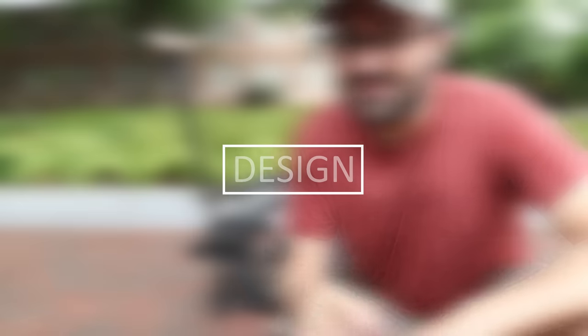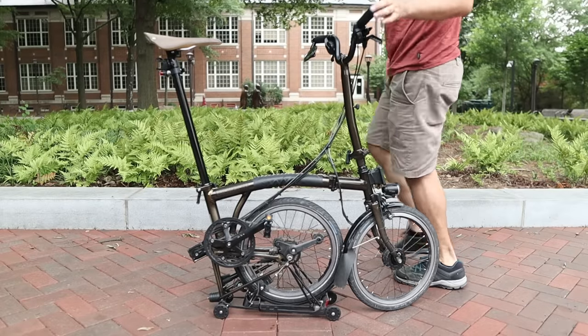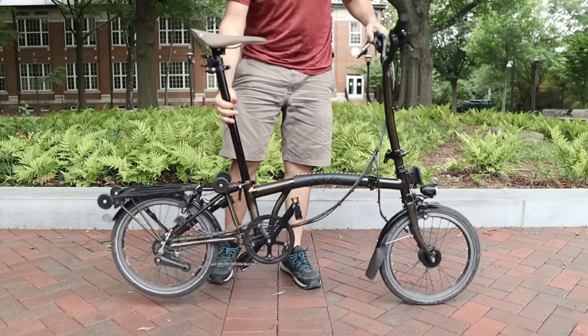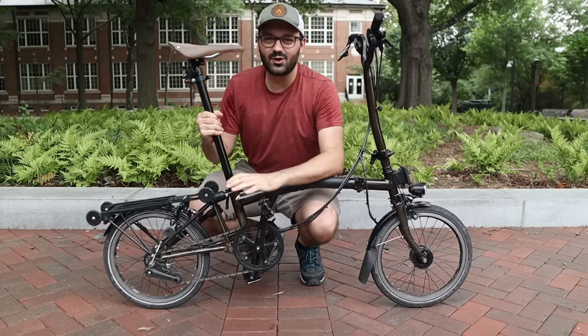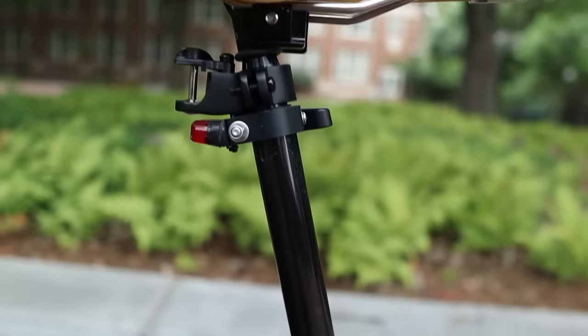We're going to start by talking about the design of these bikes. My bike is a Black Edition Raw Lacquer H6R Brompton — so it's a lot of names and codes. Let's break this down: Black Edition means that the seat post, the crank arms, the mud guards, the rear rack, and the handlebars are all black.